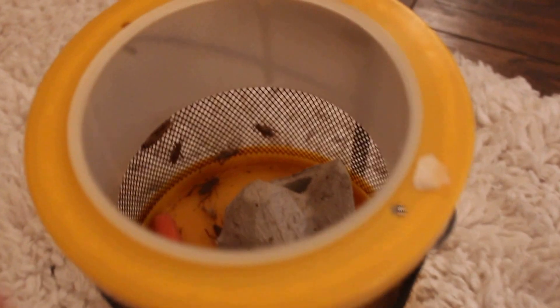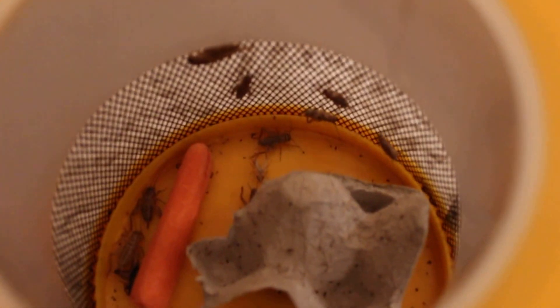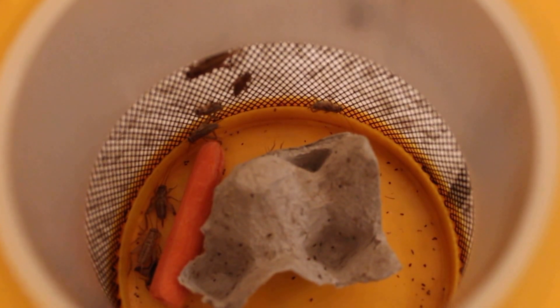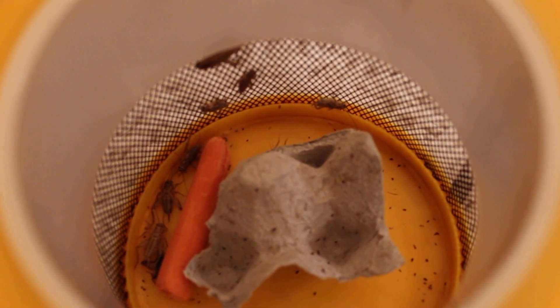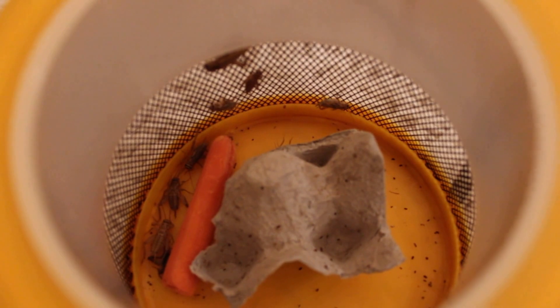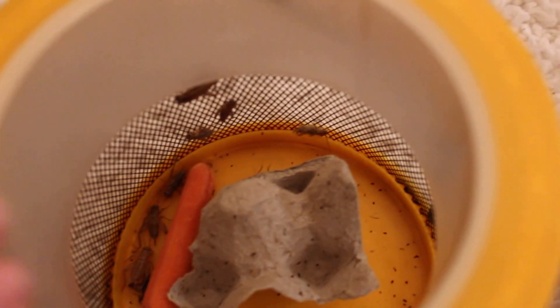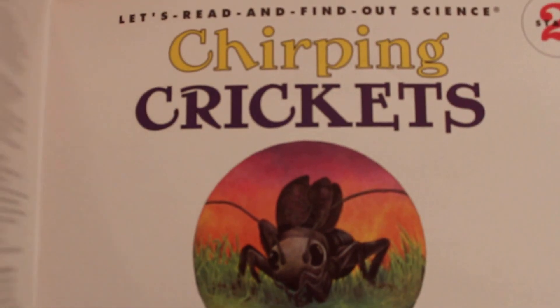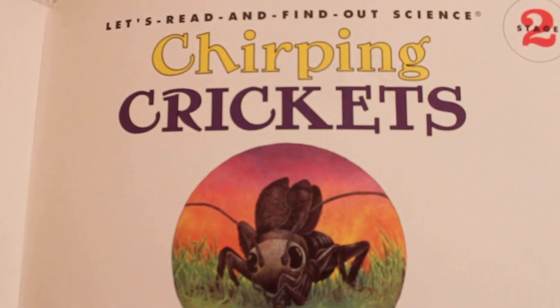Crickets! Check them out. There they are. Some of them are hiding underneath here. I put a big carrot in because they love carrots, so by this time tomorrow that carrot will be all gone. They'll eat the whole thing up. And then I'm going to release them. I don't keep them, so don't worry. They'll be free. All right, let's get started.